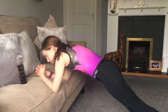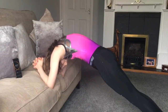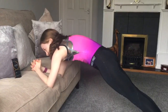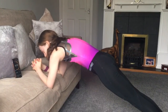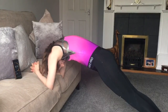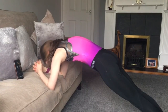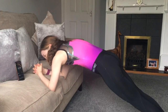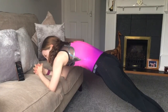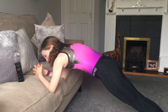3, 2, 1, go. 10 seconds left. 10 seconds left. 5, 4, 3, 2, 1, stop.